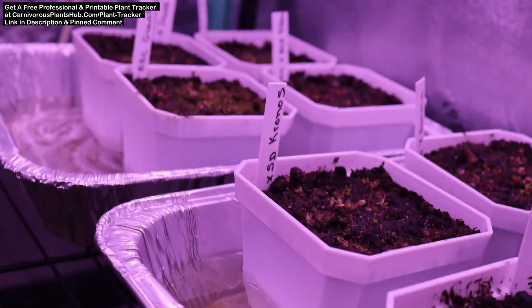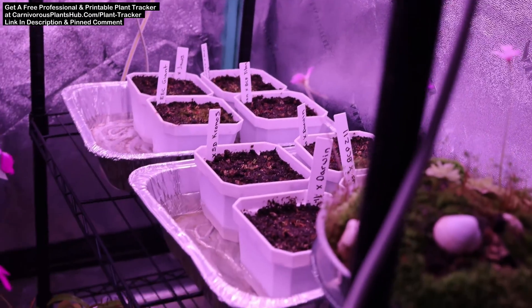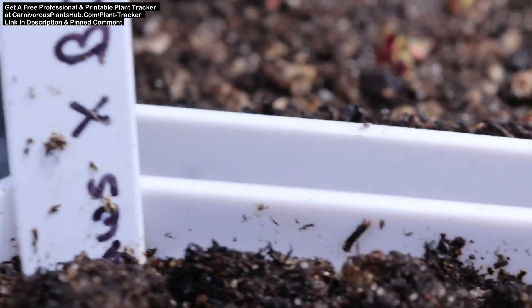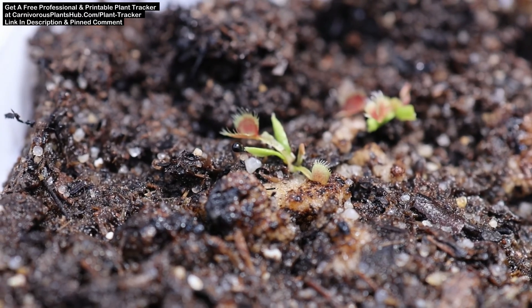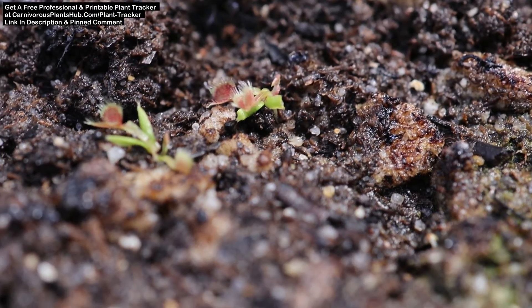They've been under my Berina grow lights for about 12 hours a day, with the top of the flytraps about 10 inches from the lights. I'll move them closer in a few months before I decide to take them outside. In spring, I'll slowly introduce them to the sun and harden them off, acclimating them slowly until they can stand to be in as much sun as I can provide. If you're interested in hearing more about the Berina grow lights, I do have a full in-depth review and installation guide — check out that video in the description and pinned comment.